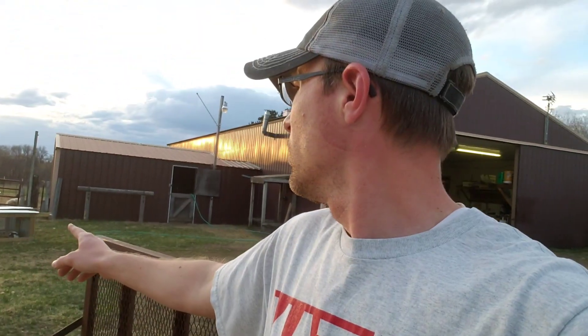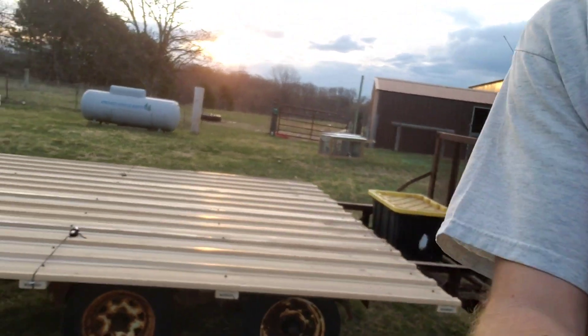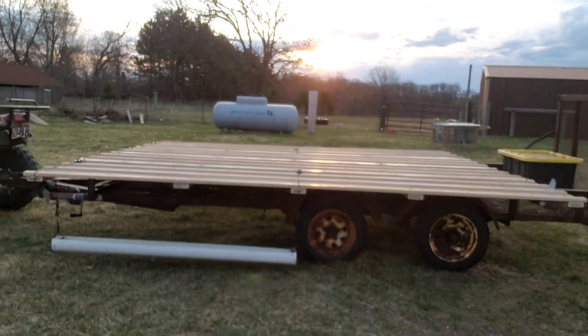But sometimes push comes to shove and you don't have the resources to build another one. It's coronavirus time, I've been busy with work, we've had lambs and puppies. Regardless of all that, we have a chicken tractor that we literally just rolled out right now, and I wanted to share it with you — there it is in all its glory.